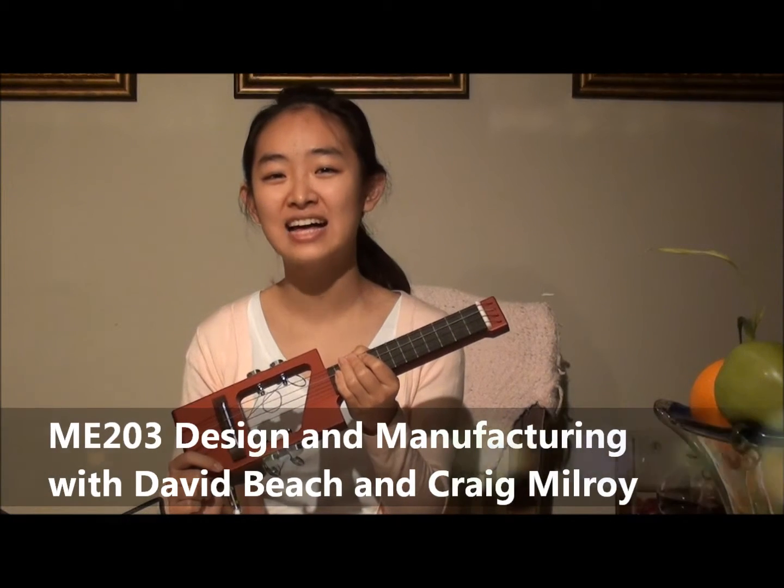I was on vacation in Hawaii and I wanted to buy a ukulele there but I didn't have time. After the summer I came back to school and I took this machining class, so I decided to make one myself.